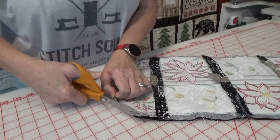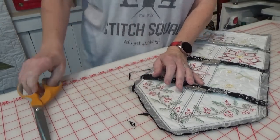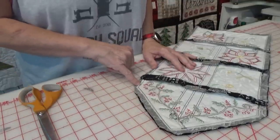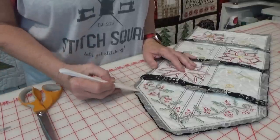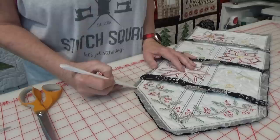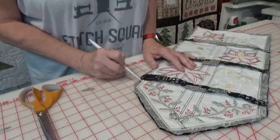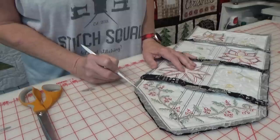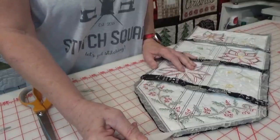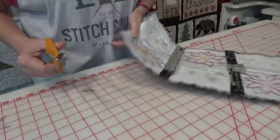I've trimmed the excess fabric away and I'm going to trim off these points here — this will give less bulk in those curves. One of the things you can do when sewing points like a collar on a shirt: instead of coming up to the turn and then turning the fabric and going straight, I will stop two stitches before the turn, turn the fabric 45 degrees, take two stitches, and then make the turn and go straight. Those two little stitches will come out like a sharp point on the outside but give your fabric somewhere to go inside. This is actually two stitches straight across on this point but it will look like a point when it's all turned.